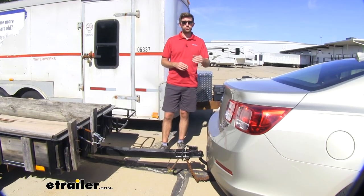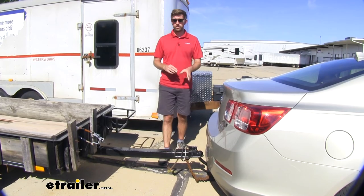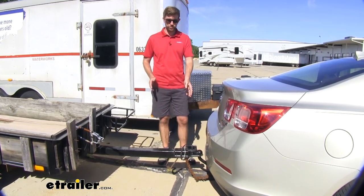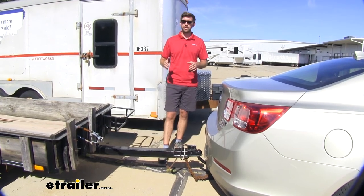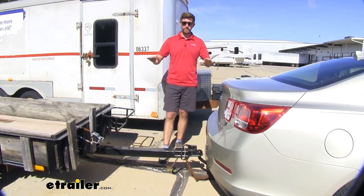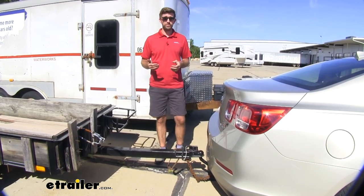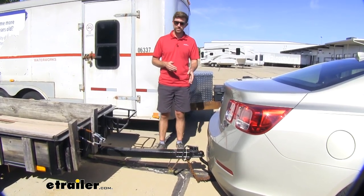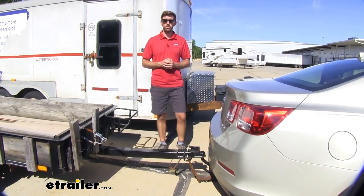If you have a need for a drop or a different ball size, there are different options out there. Not every trailer this size has a two inch ball coupler — some are a little bit smaller, and we have those options available as well. At the end of the day, you just want to have a nice level setup with your towing to give you a much more comfortable and safe towing experience. And I think this is going to do a good job at it. That's going to do it for our look at the Curt Euro Draw Bar.